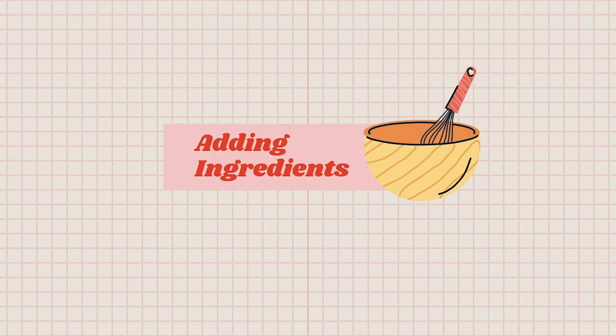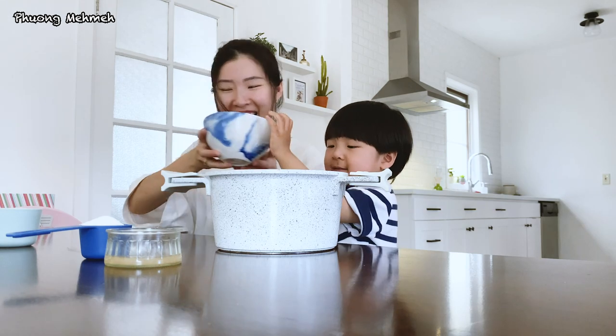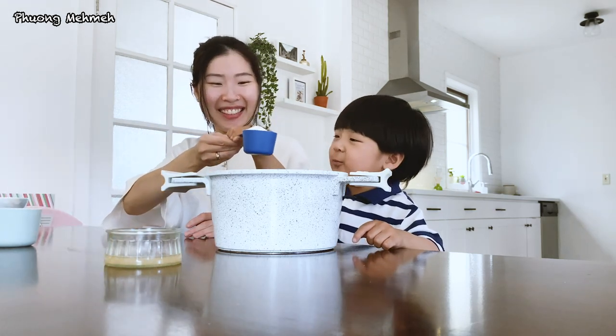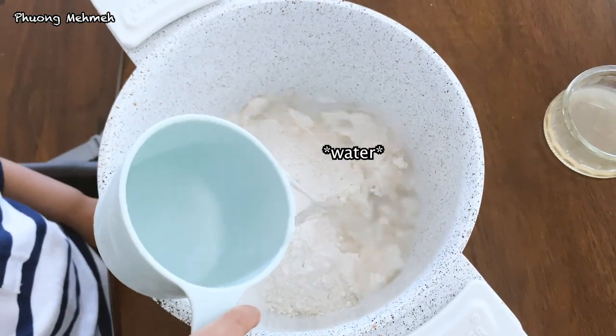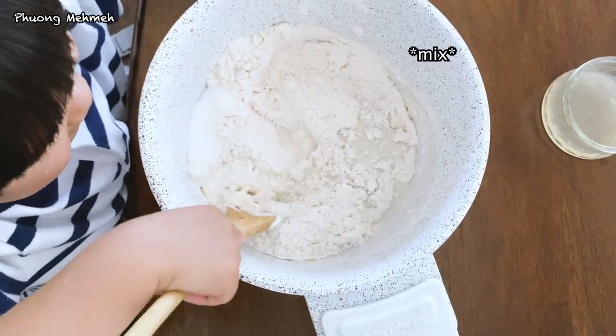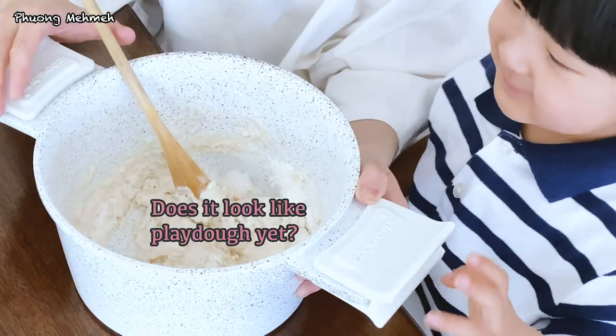Let's add them together. In a medium pot, add in 1 cup of flour. Good job! 1 third cup of salt. Slowly add 1 cup of warm water. Gently stir — it will be a little lumpy. That should be fine. Does it look like Play-Doh yet?